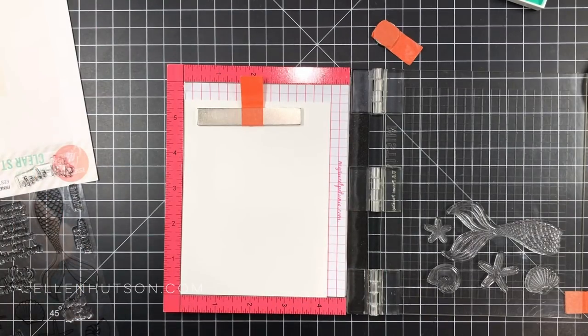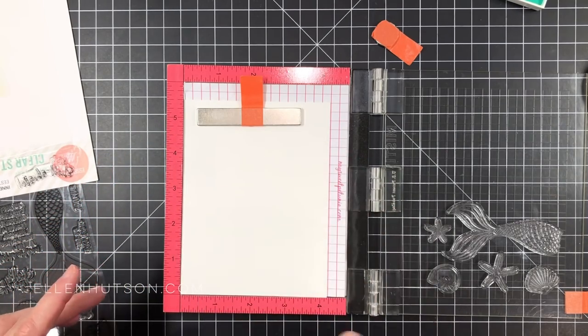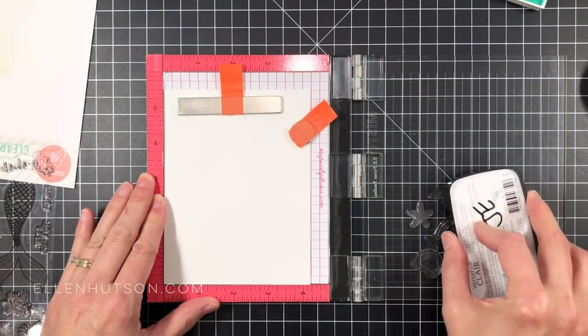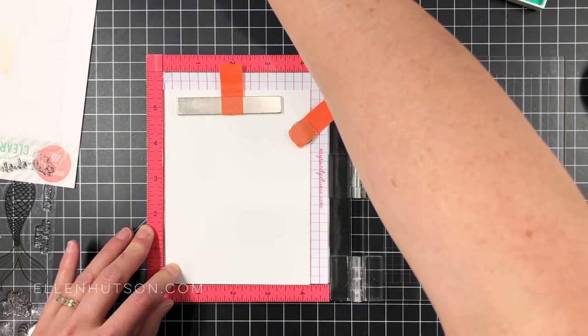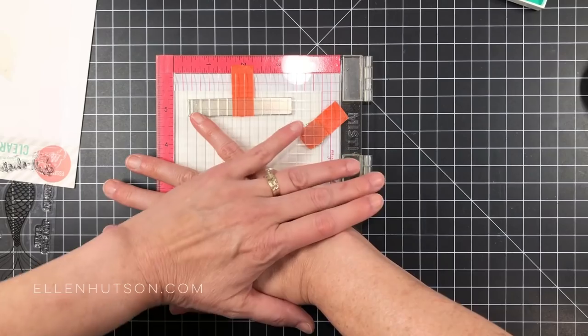Now I've taken some images from the Inner Mermaid set and lined them up on my mini Misti. I've got another quarter sheet of Canson watercolor paper here. I'm going to use an anti-static patch because I'm going to be heat embossing these images. I figured out that I could actually stamp all of these images twice on a quarter sheet of cardstock — I know, I'm a frugal stamper.